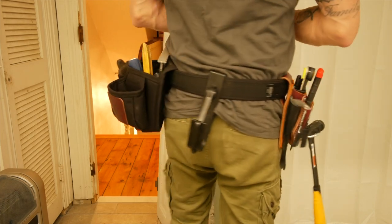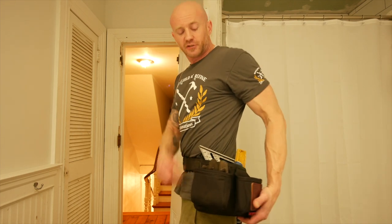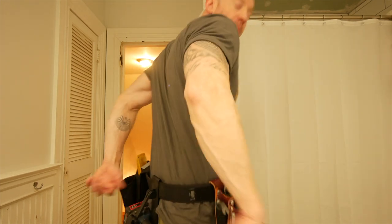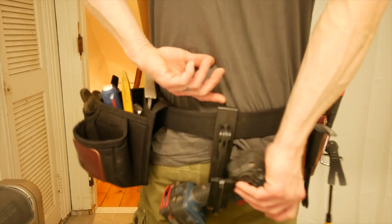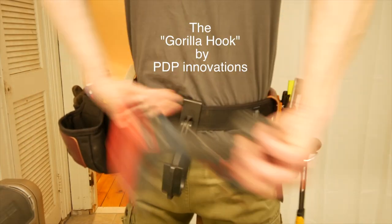So this setup is a multi pouch on this side with the tool hanger, and just a three pocket pouch on this side. On the back I've got this drill holster. It just clips in and out — it's nice and easy. I think I got it on Amazon.